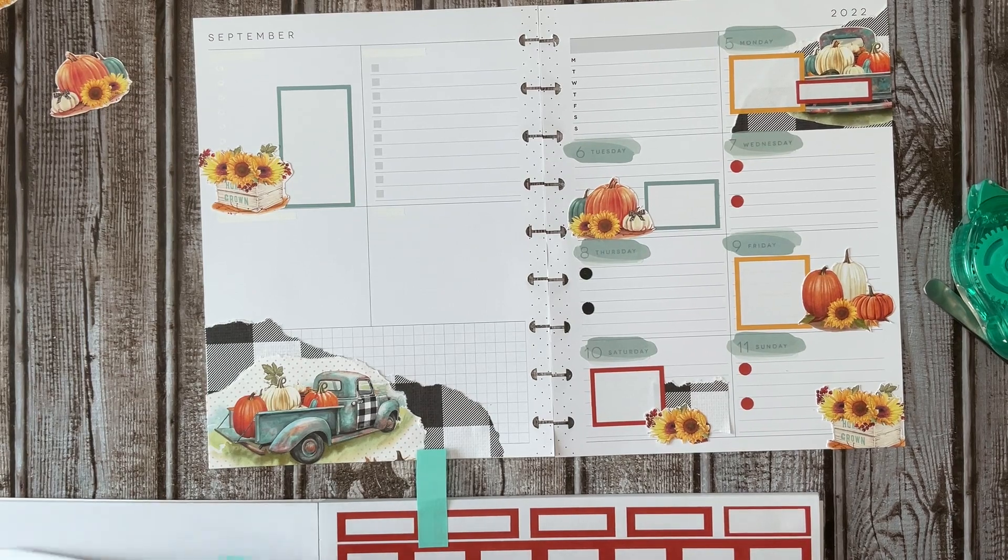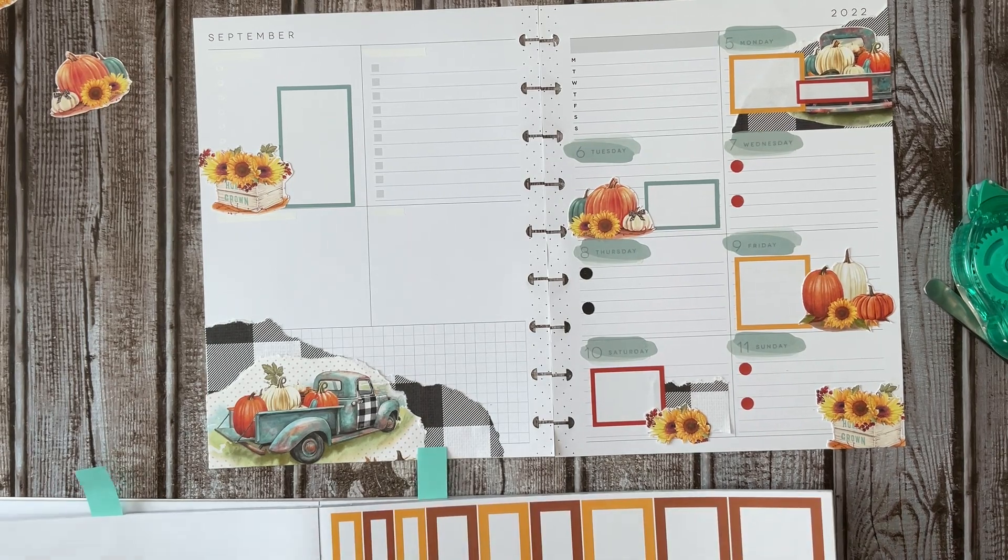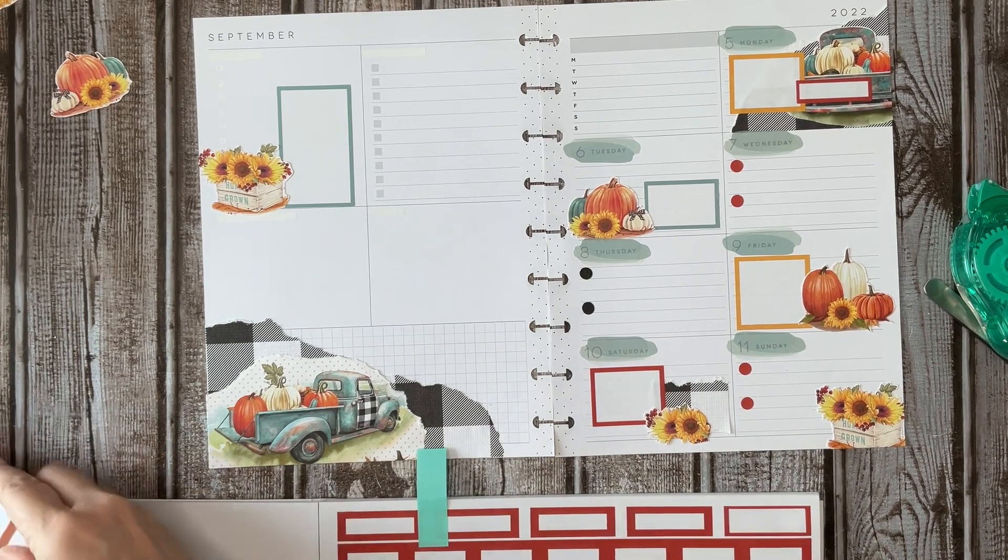What other color do we need? Honestly I want to do all three colors, but I'm going to bring an orange over here.